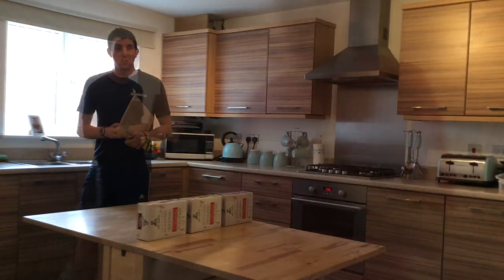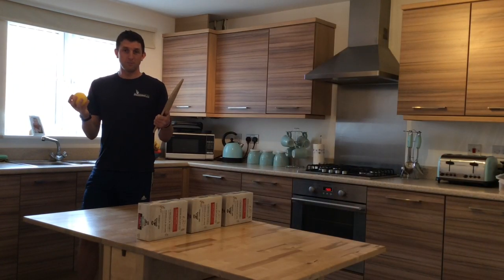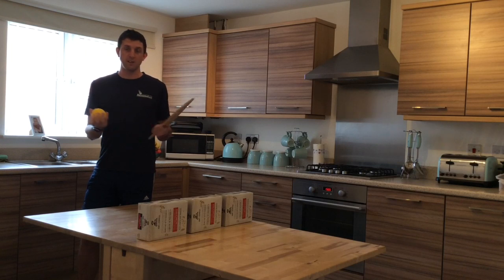Wow, very good! Try and be as creative as possible and be inventive. Have a look around the kitchen and see what you can find, and let us know what you've been able to use.